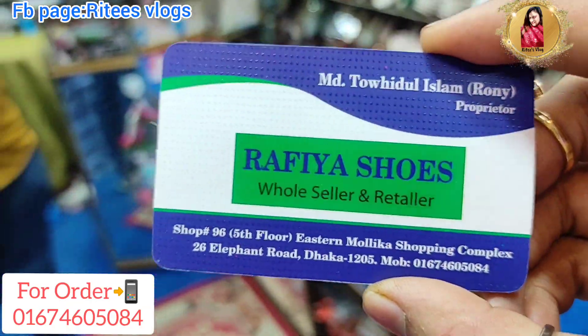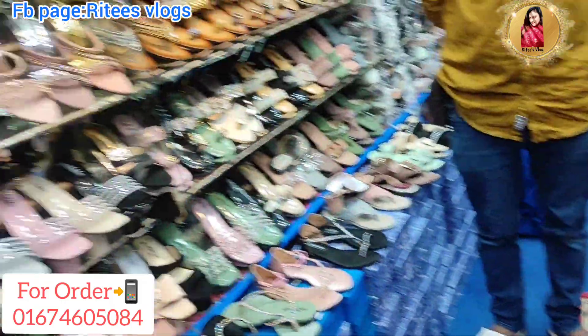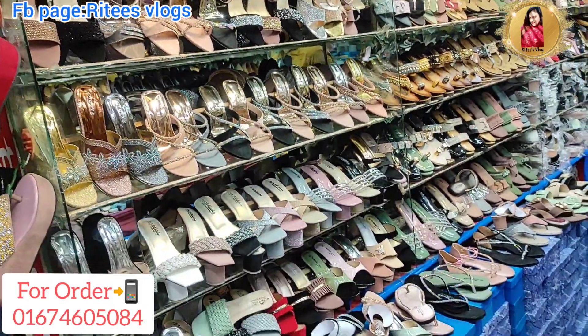They are available from this page. They are available online. You can take care of it. Assalamu alaikum.